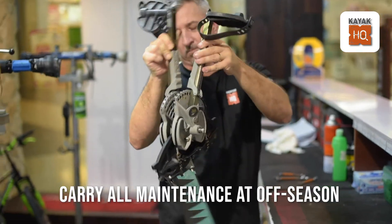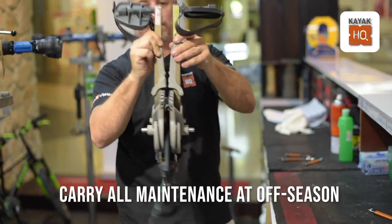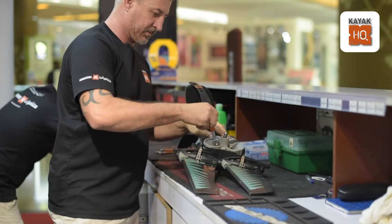It is advisable to do any maintenance on your kayak during the off season so it will be ready to launch on the first day of paddle weather.